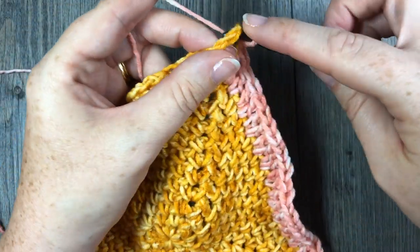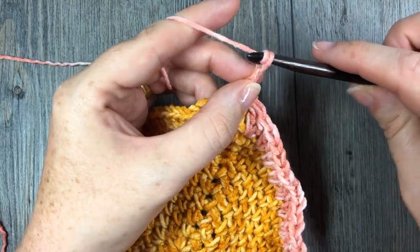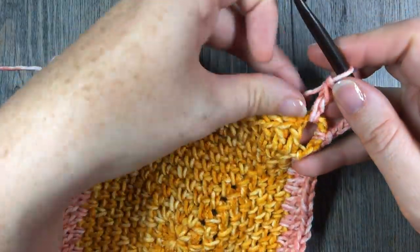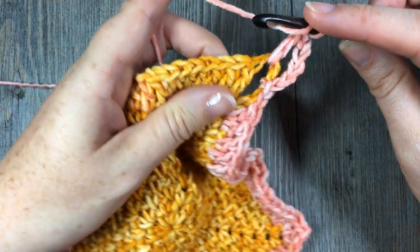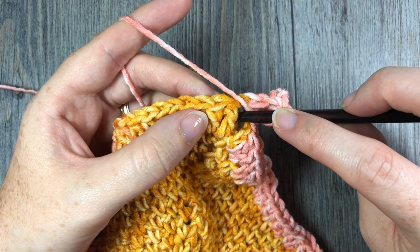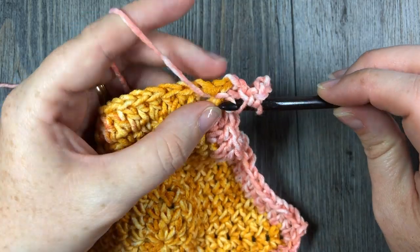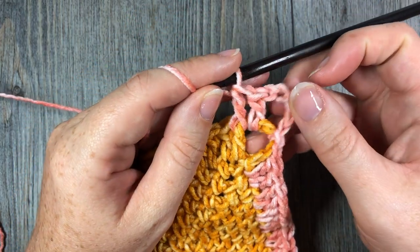I will then slip stitch into the chain two space. Next, you're going to chain five — which counts as your double crochet and your chain two — and then double crochet into that chain two space. We're now going to start our front and back post stitches. Around that first double crochet stitch, you will work one front post double crochet. To work a front post double crochet, you're going to yarn over, bring your hook in front of your work, and around the post of the next stitch, inserting your hook from the front through to the back, around the back, and then out through the opposite side. Yarn over and draw up a loop, yarn over and pull through two loops, yarn over and pull through two more. That's your front post double crochet stitch.